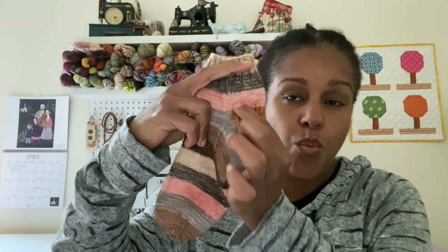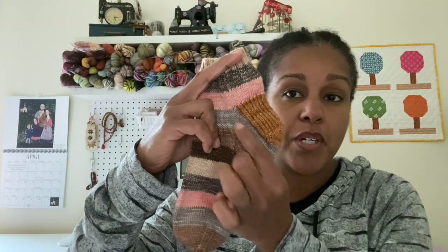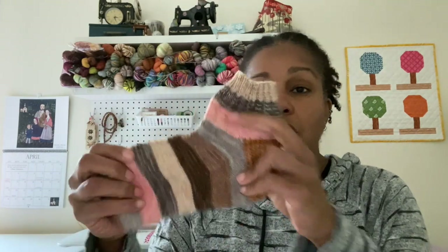The response to that first video was fantastic, thank you very much. Today we are going to be covering how to change color when you're ready to knit the heel flap and the heel turn, and then how to pick back up the color for working the gusset.